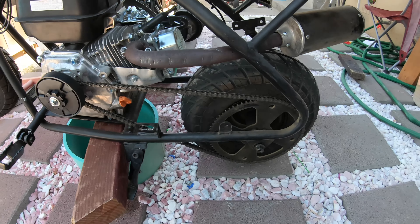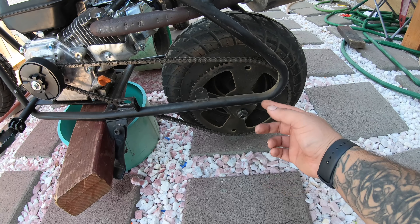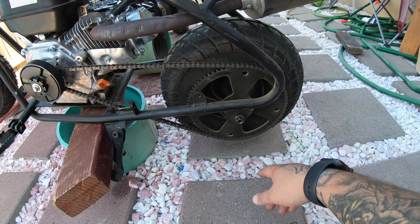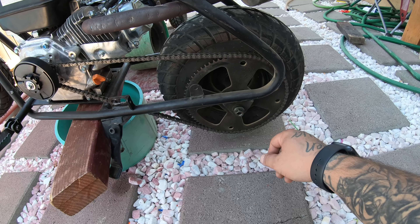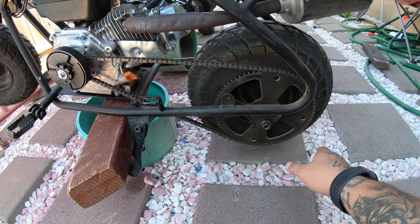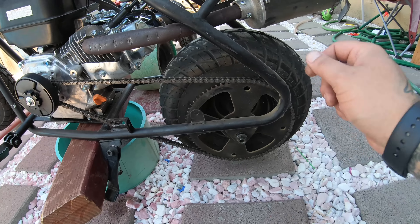On this mini bike we have a 75-tooth sprocket — the stock one — and right now on the stock motor with the stock governor we're topping out at 40 miles an hour. We're going to go down in teeth and try a 65-tooth sprocket to see what top speed we get, and we also have a 60-tooth sprocket we can go down to.